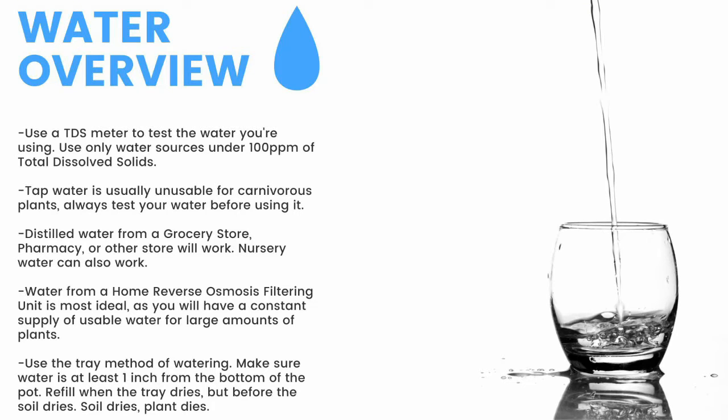For a quick overview: make sure to have a TDS meter and only use water under 100 parts per million of total dissolved solids. Tap water is usually unusable, so test it before use. Distilled water from a grocery store, pharmacy, or other store will work, as will nursery water. Water from an air conditioner or dehumidifier can be used but is not recommended long term. Use the tray method of watering and make sure the water is at least one inch from the bottom of the pot — if the soil dries, the plant dies. Top-water all plants except pinguicula and some small rosette drosera every two months to prevent mineral buildup, promote oxygen exchange, and prevent most fungal growth.